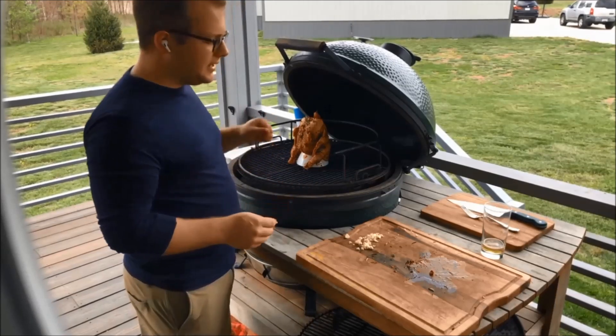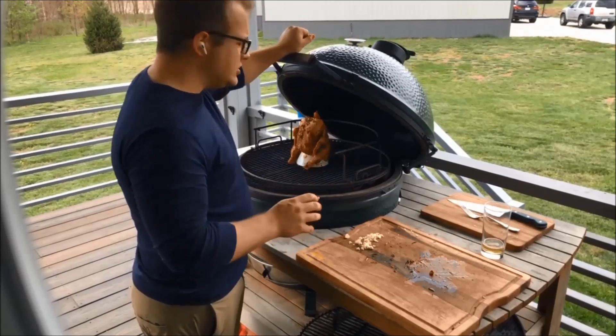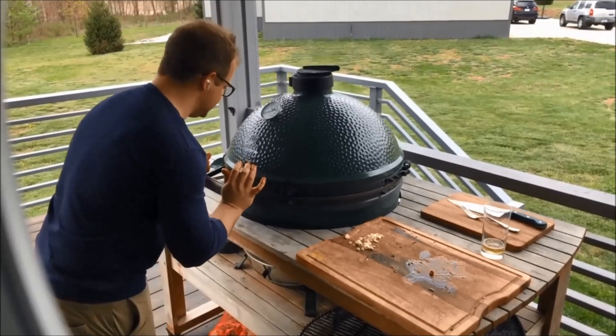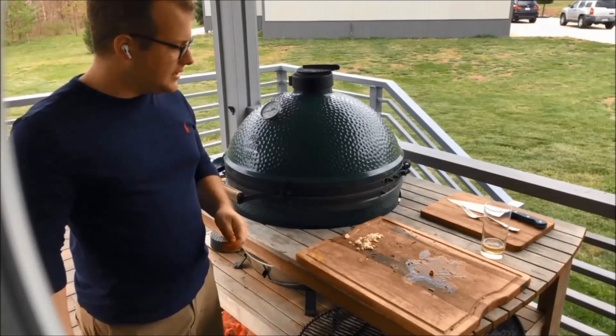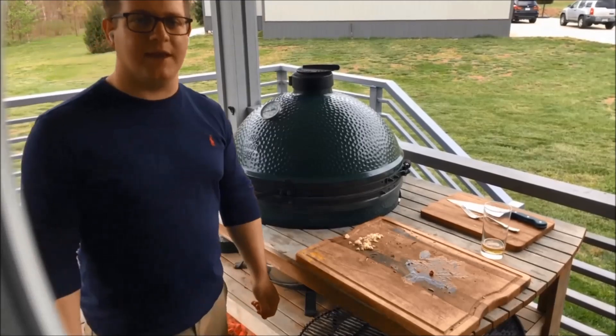Brining maybe holds in a little moisture, but with the indirect cooking and the beverage, we'll probably have a moist product as well. We're going to let that simmer and go off live for just a second while it gets up to temperature. In the meantime, maybe pull up your favorite basting recipe and get started.